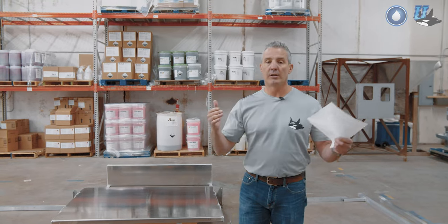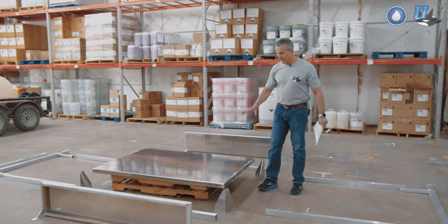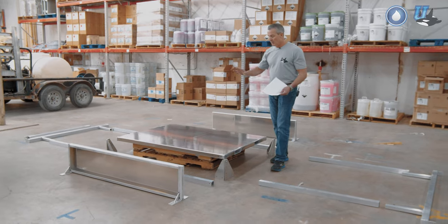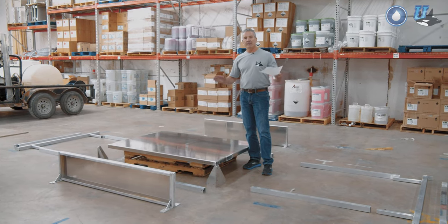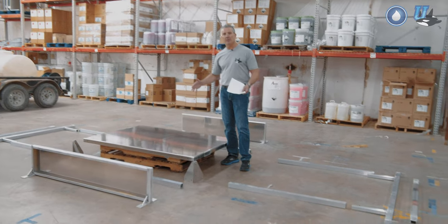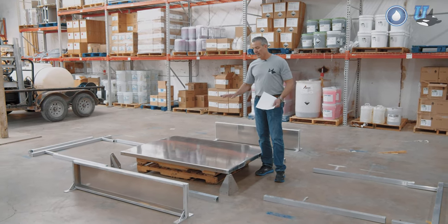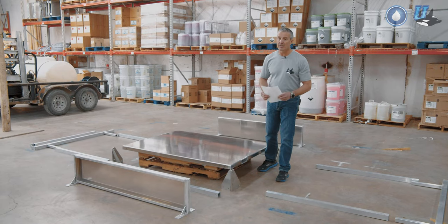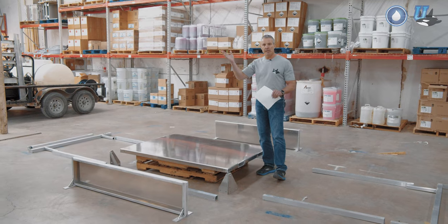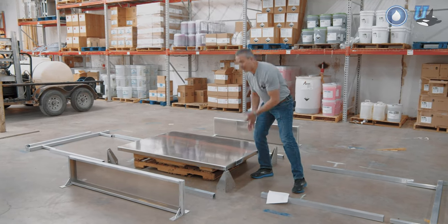First I want to go over the options when you buy the Illuminator. The first one is you can buy just the base plate. This particular model, which is our first one, is very popular because it fits in the back of a short bed truck — the most popular truck on the market. Short beds run around 66 to 68 inches, and this base plate is 65 inches, which is five feet, five inches. I did a video earlier this year and said six feet — I was completely wrong on that. They're all 65 inches long.